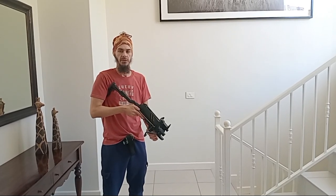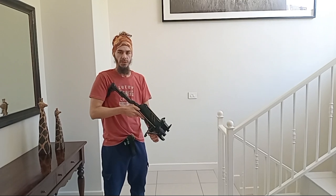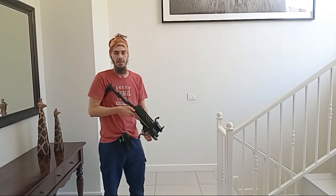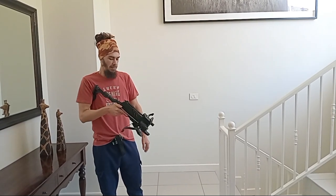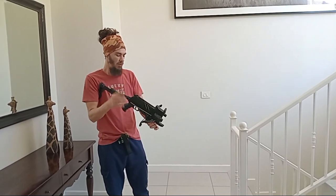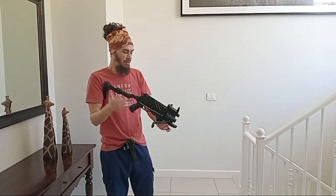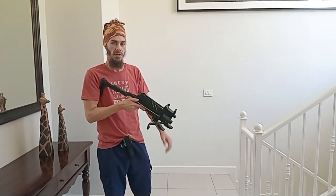Welcome back to Cross Tactics, the channel for all of you repeating crossbow fanatics. I'm going to do the same thing I did basically with the Steambow N10, except I'm using my trusty rapid fire tactical crossbow — that's the Cross Tactics Auto Quiver and the TCS2 Crossbow.